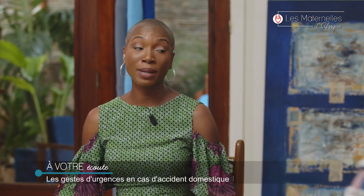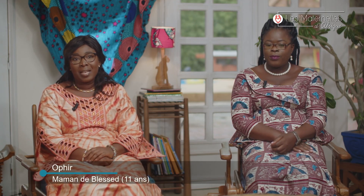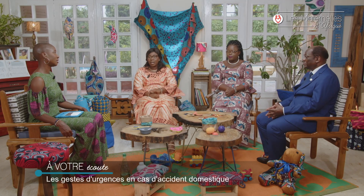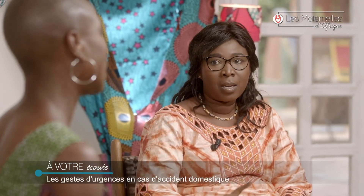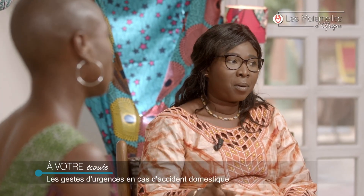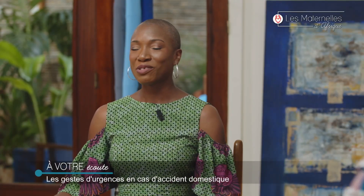Et vous, Ofir, avez-vous pris des dispositions particulières ? Pas tellement, parce qu'il était le seul enfant à la maison et il avait plein de jouets. C'est quand les autres viennent qu'il y a ce genre de problème. La seule chose qu'on a faite, c'est qu'on a remblé la maison parce que la hauteur de la terrasse était de 1m30 à 1m50. On a mis du sable pour que ce soit moins haut.